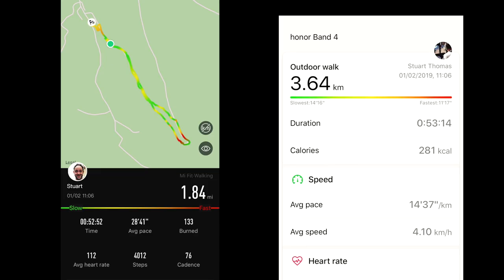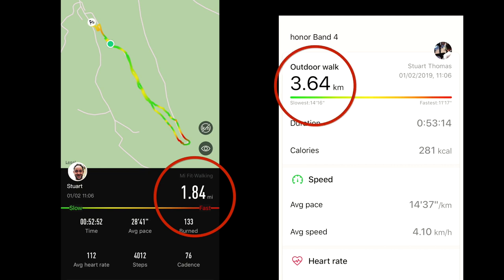The big difference is that the Amazfit Bip has a GPS module, so you get a map of the route you walked. The Amazfit Bip recorded 1.84 miles, whereas the Honor Band 4 recorded 3.64 kilometres — equating to 2.26 miles — so the Honor Band 4 recorded 0.4 of a mile more. I'm more inclined to rely on the Amazfit Bip here because it had GPS, which gives a much more accurate reading.